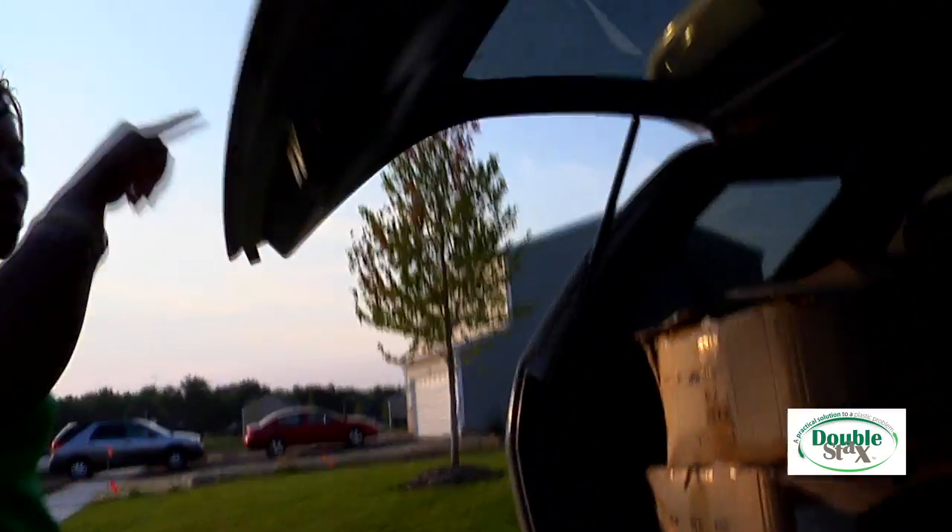The only problem with that is that I have a family of six. So that means a lot of reusable bags and a whole lot of clutter. When I remembered to take my reusable bags to the grocery store, I never had enough for all the stuff I was buying. Other times, I would just forget my reusable bags altogether because I couldn't stand to leave them in the car.